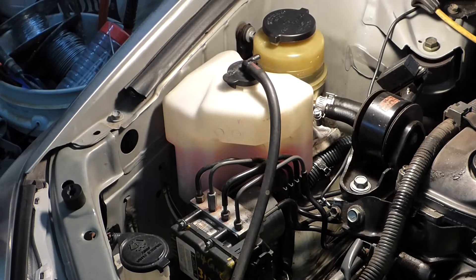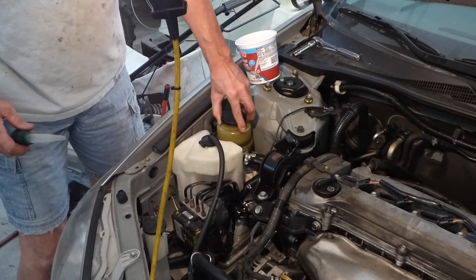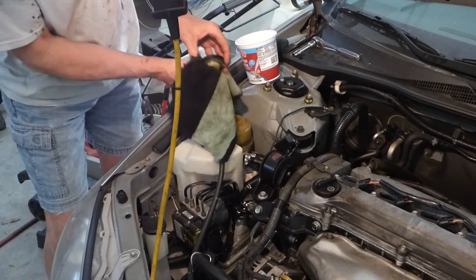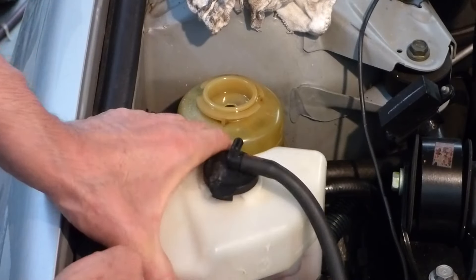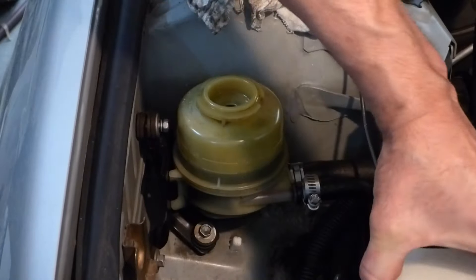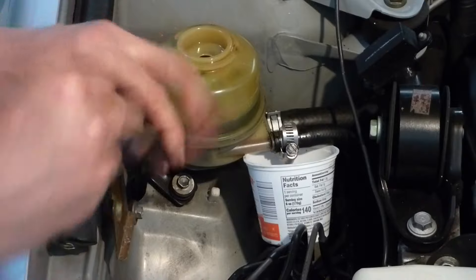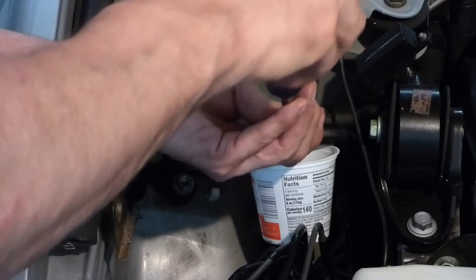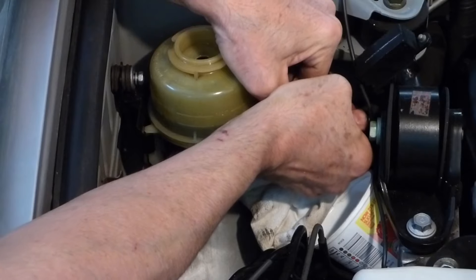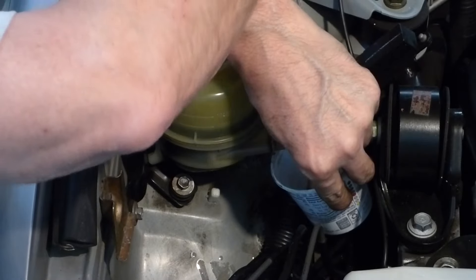I'll pull that off and we'll see what we can do. First thing we're going to do is remove the cap and suck out as much as I can. I'm going to pull the overflow tank for the radiator and set that aside — gives me some room to work under here. That clamp wasn't completely tight, so I might as well take it off and check it.